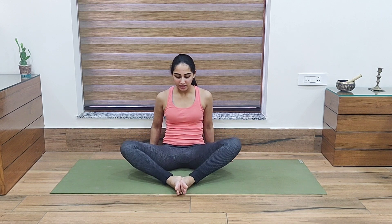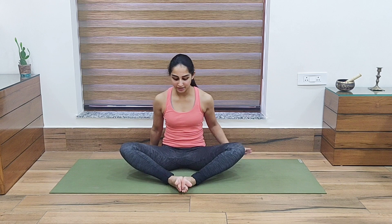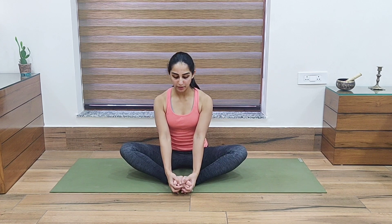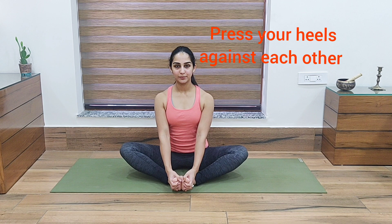Now our next asana is Baddha Konasana. For that, we place our feet against each other, keeping them together this way. We can use our hands to straighten the spine. Adjust your hips and hold here for a few breaths.